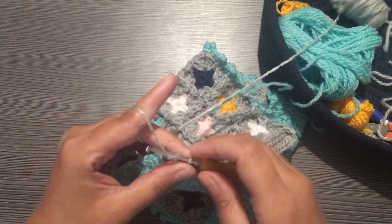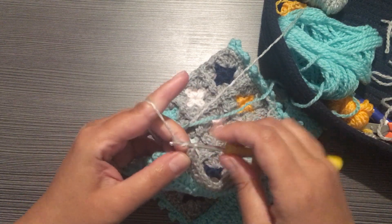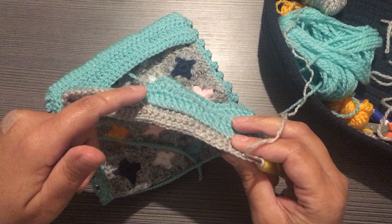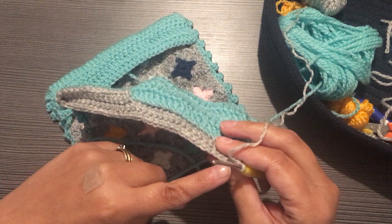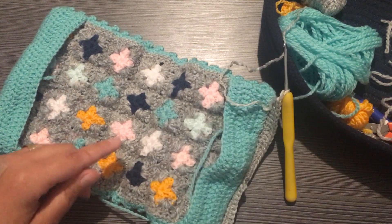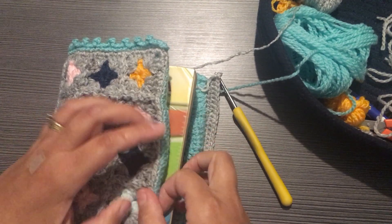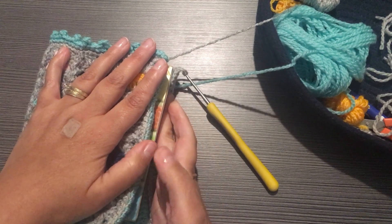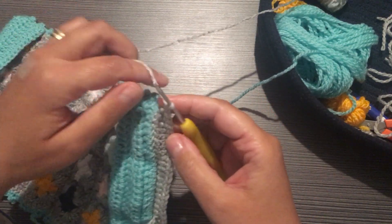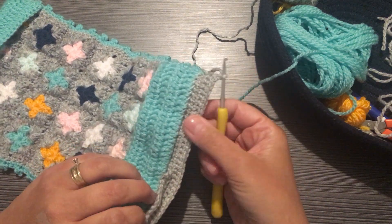When you get up to the top, chain one, turn your work, and go back down working single crochets all the way up. Chain one and go all the way back down. You're going to want to do that until you have the width of your book — mine's going to be this wide so that when I put the book cover on it covers the front. I'm going to do a couple more rows and I'll meet you back to show you how I close this pocket off so we can make another one.